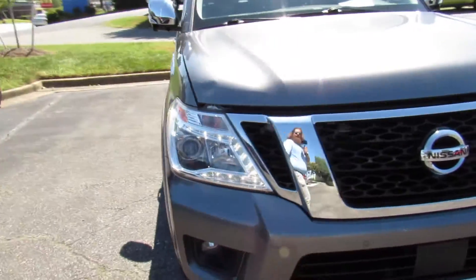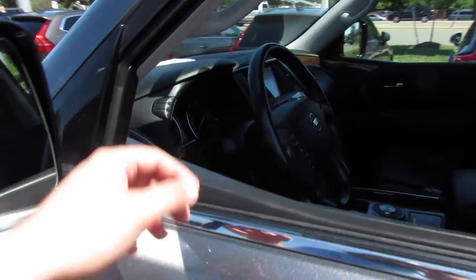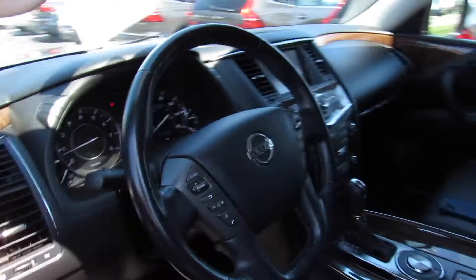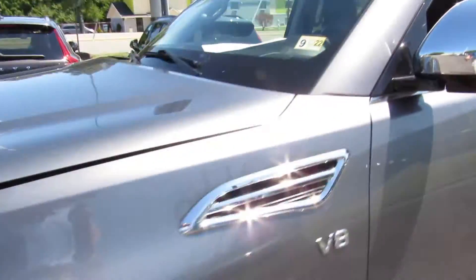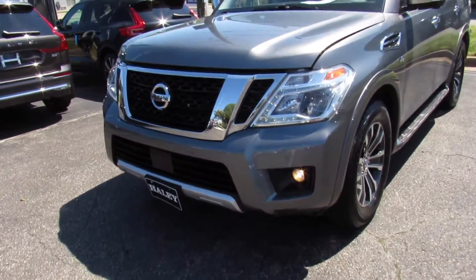Up front you can see the LED daytime running lights. We'll cut the headlights and fog lights on. Up front you can see the projector HID headlights and fog lights down below.